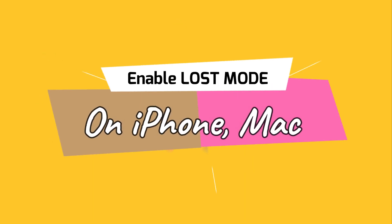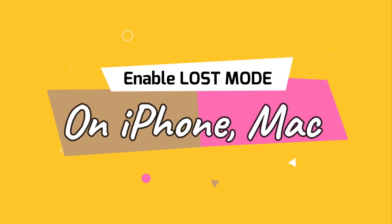We can enable Lost Mode on AirTag using two ways: from your iPhone or iPad, and from Mac devices.